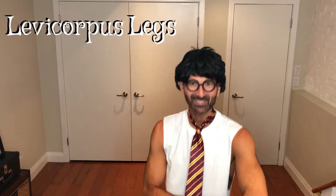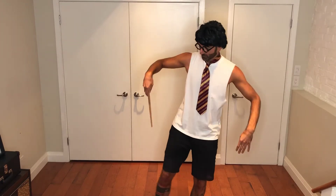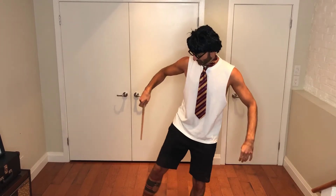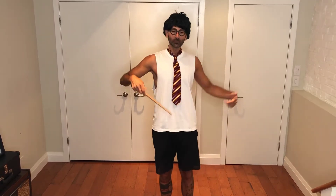Alright, first up we have Levicorpus Legs. I'll need my wand for this one. We're going to imagine that when we say the spell, our leg is going to magically lift — levitate. We'll do ten on each side. So grab your wand and say it with me: Levicorpus Legs!